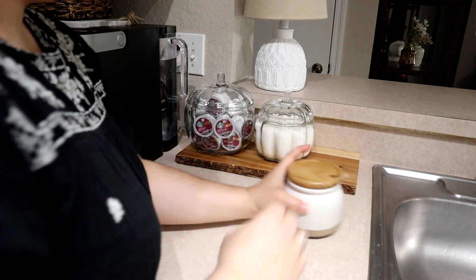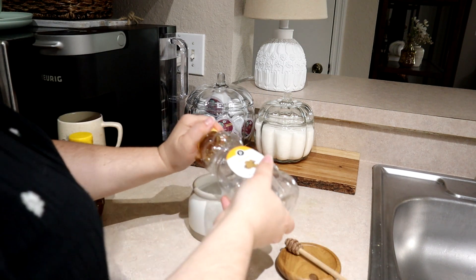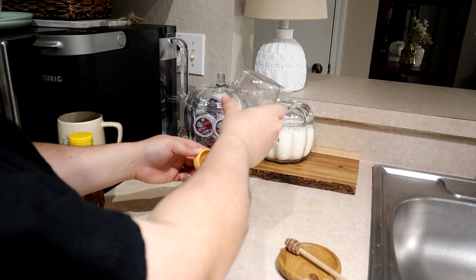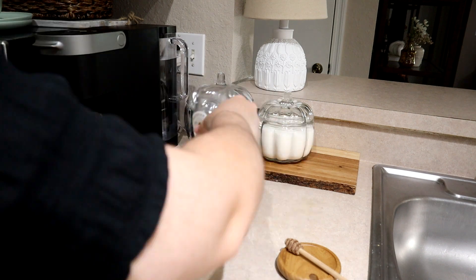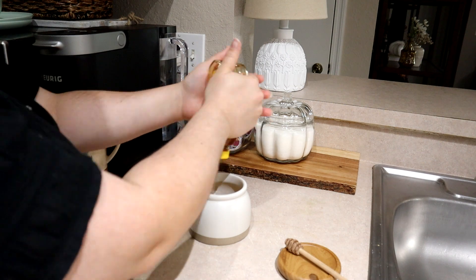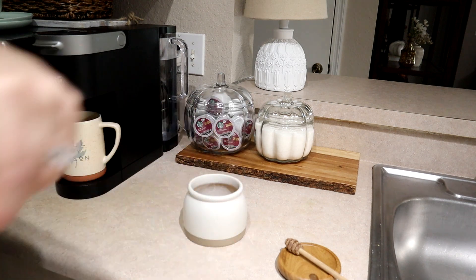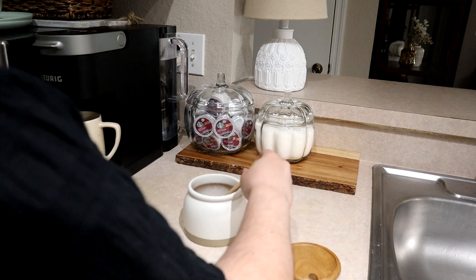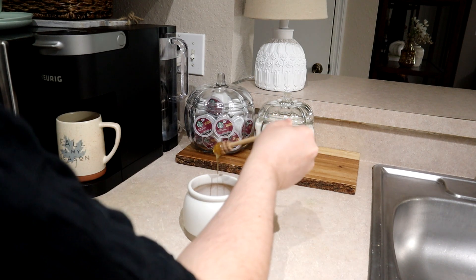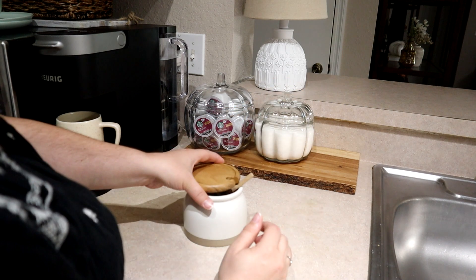Not only do I have the Starbucks fall blend K-Cups, I also bought their pumpkin spice creamer, which is the only pumpkin spice creamer that I like. Some pumpkin spice flavored things have a weird taste to me, but the Starbucks creamer and pumpkin spice lattes are the only ones that don't. I also really like the Stoke pumpkin spice creamed coffee — it's a cold brew and it's so good. I finally found them at Target and bought four of them just in case I couldn't find them again.